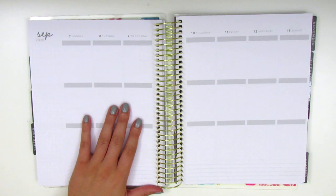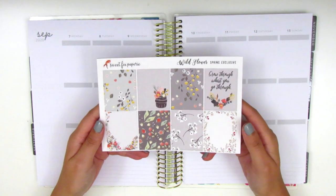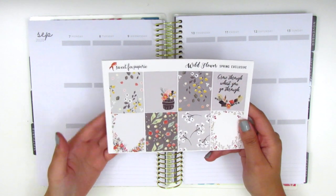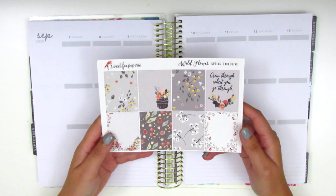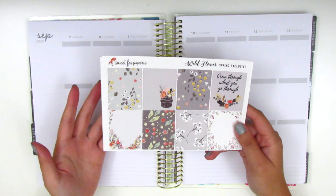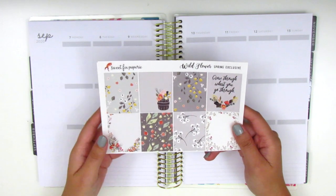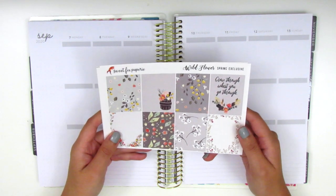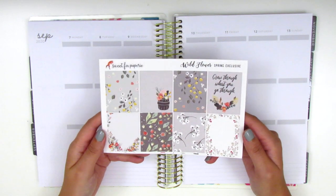For this week, I have a kit from Sweet Fox Paper Re. I'm starting with the fall kits already because I feel like once we get into September, at least for me, the summer is pretty much over. I'm well into the new school year and it just kind of starts to feel like fall, even though here in Southern California we don't really get fall weather until maybe November.